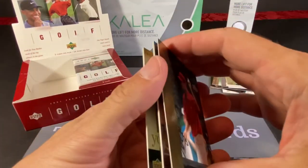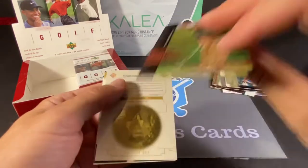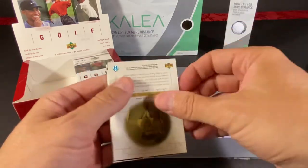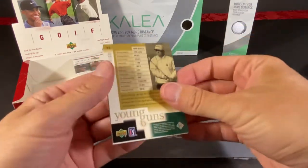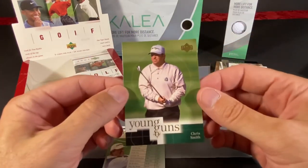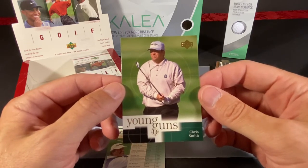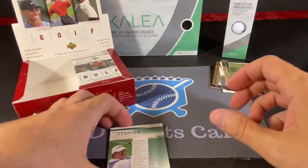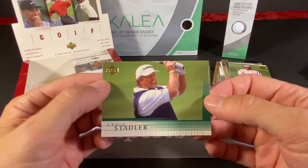Here's our Tiger Tales for this pack — at least they're all different. That is Tom Lehman. Victory March of Lee Janzen. We got a Young Guns — very nice, they even have Young Guns for golf. Chris Smith, I do vaguely remember him. And of course the Walrus, Craig Stadler.